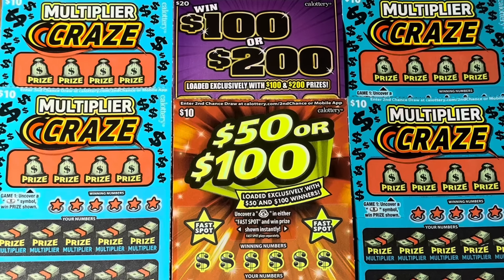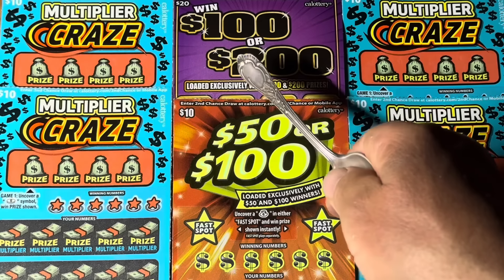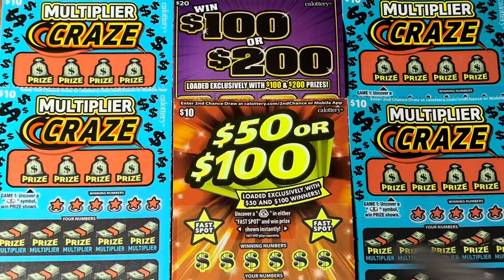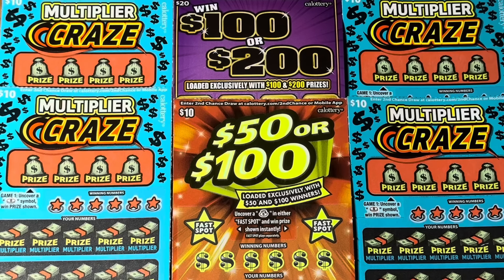Hey folks, joining us for a 70-dollar batch of California scratch tickets! Good afternoon, thank you for joining us. I'm here with Third Hand, and we've got a Third Hand Special Proper and a Third Hand Special Junior — the twenty-dollar win 100 or 200 — plus a four-pack of the ten-dollar Multiplier Craze. Don't forget the morning session, Third Hand Slots, or the Matthew Vlogs — links available down below.